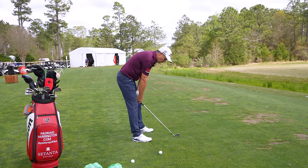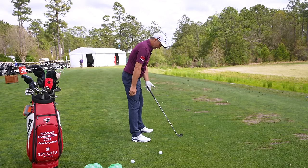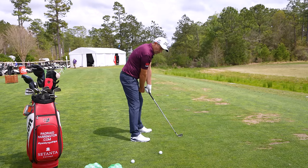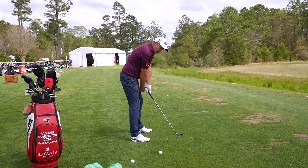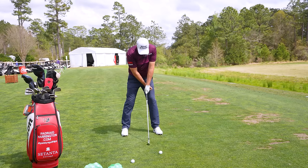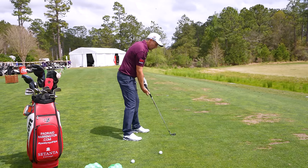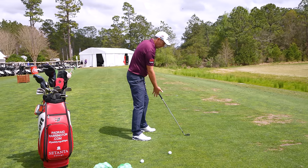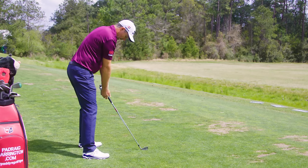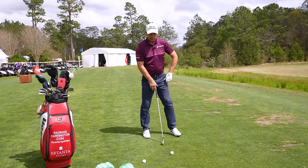We don't lift the club and we don't drop the club — just let it sit flush to the ground as the lie dictates, and let your arms hang. That's it. You'll often find the club ends up about a fist away from your left thigh. With a six iron, it's about that distance; with a driver you'd be a little further up. Let the club decide — put it flush on the ground, don't lift or drop your hands, just let your body hang, and that will give you the right distance from the ball.